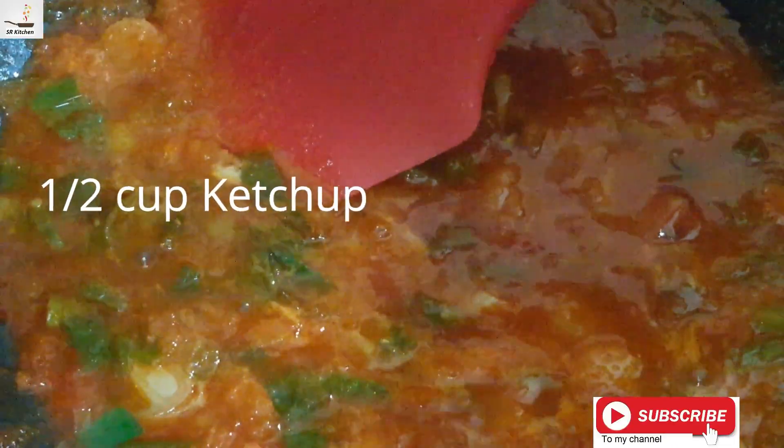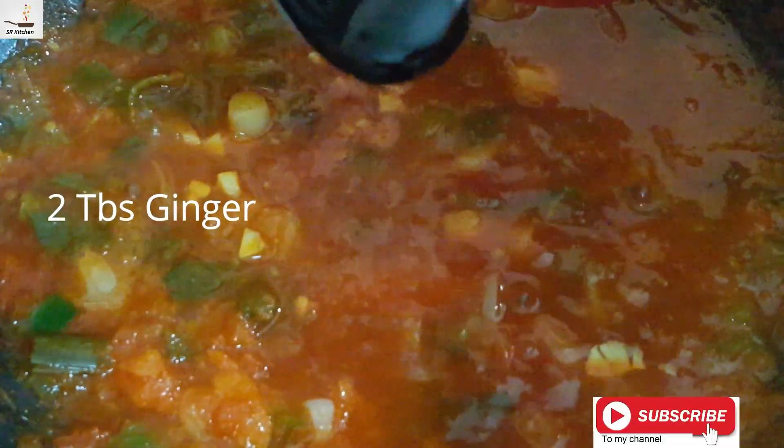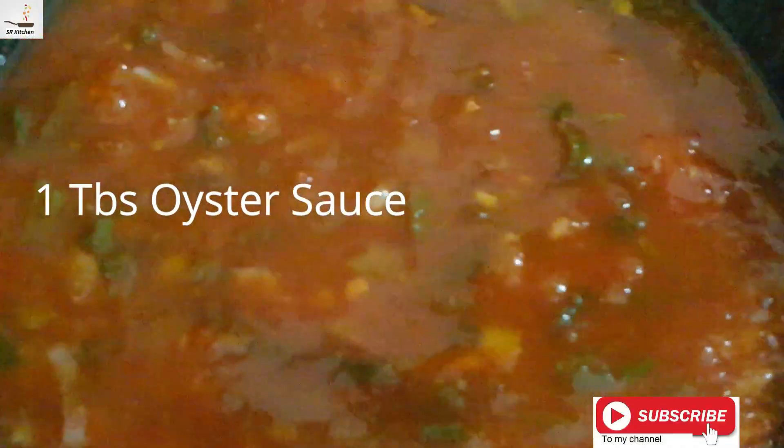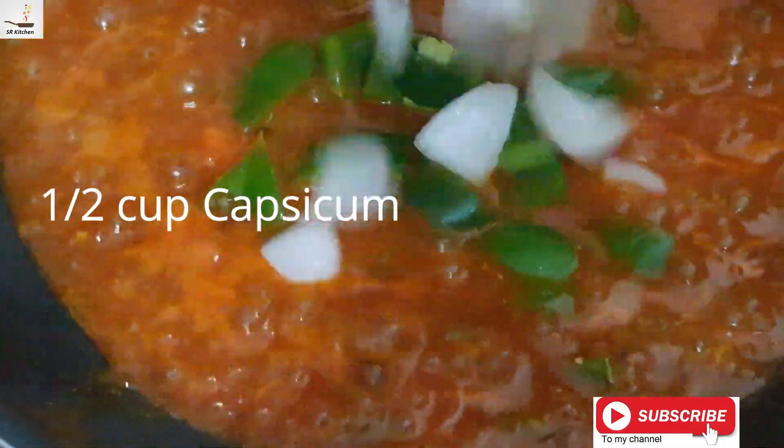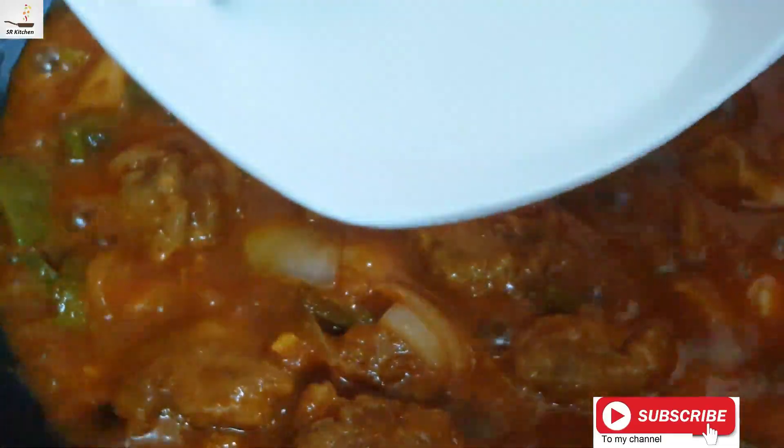2 tablespoon barre, 1 tablespoon oyster sauce. Cook for about 4 minutes. Add 1 tablespoon shimla mirch (capsicum) and 1 tablespoon tomato ketchup, 1 tablespoon soy sauce.